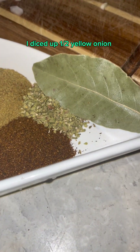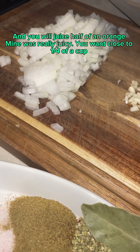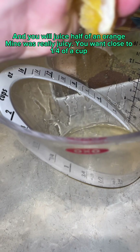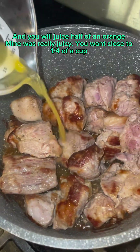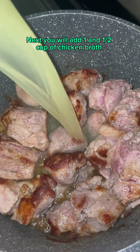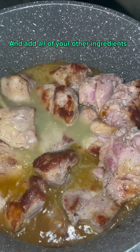I diced up half a yellow onion, diced garlic cloves, and you will juice half of an orange. Mine was really juicy — you want close to 1/4 cup — and add that right to the pot. Next, you will add 1 and 1/2 cups of chicken broth, and add all of your other ingredients.